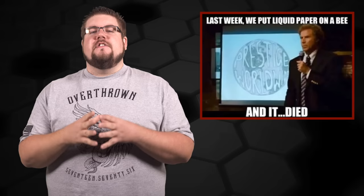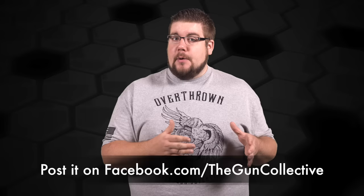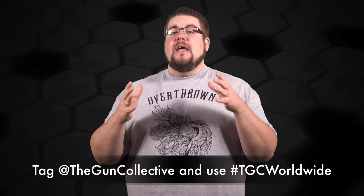Alright TGC Worldwide — that's my new pet name for you guys — it's time to have some fun. Every month going forward we're going to have a themed photo contest. At the end of the month I'm going to give away a small prize pack to the best photo as voted on by you at home. Post your picture on the TGC Facebook page or on Instagram, tag at The Gun Collective and hashtag TGC Worldwide. This month's theme is EDC — post a picture of your everyday carry gear, whether it's super creative or just a really cool setup. We all want to see it.